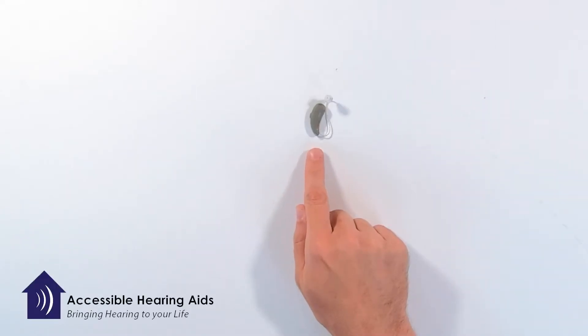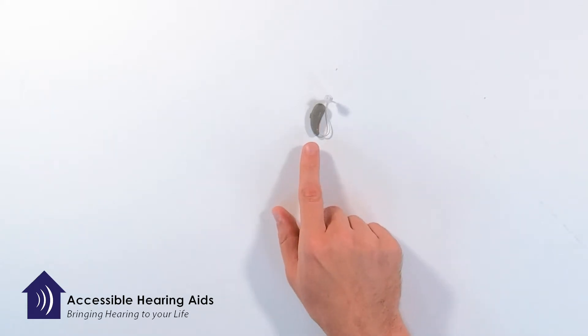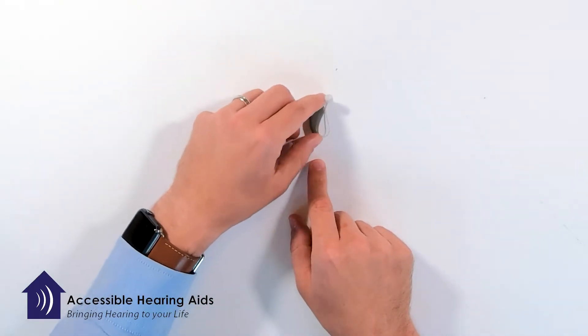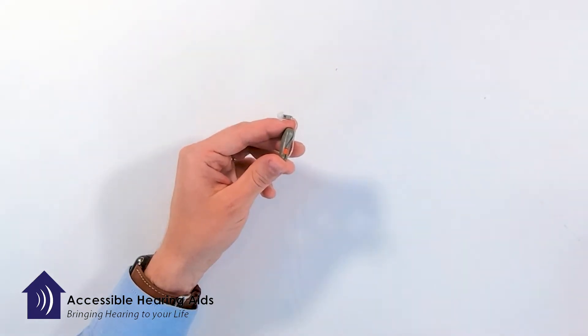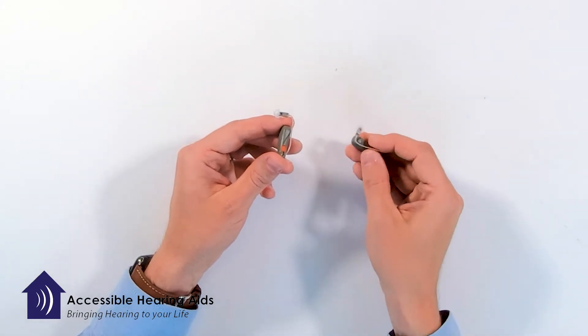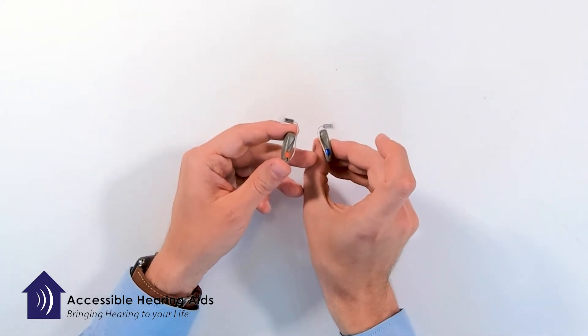Today I have a receiver in the ear hearing device and I wanted to show you how to insert and then remove the hearing device. One of the things to look for on any hearing device is the color that you have. This one is red for right and this one is blue for left.